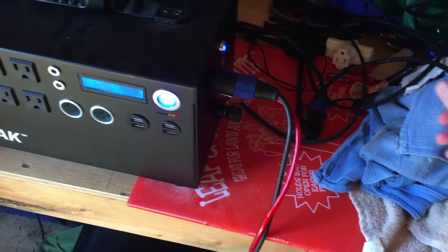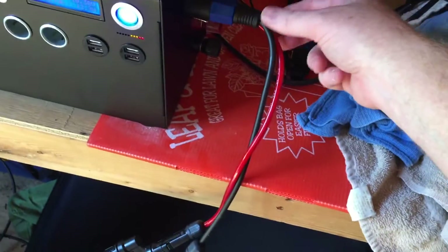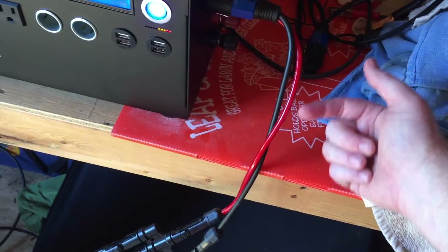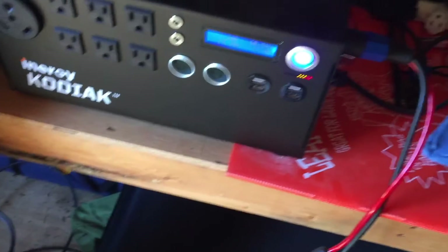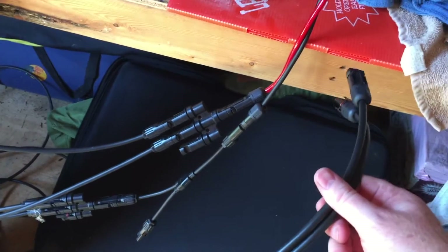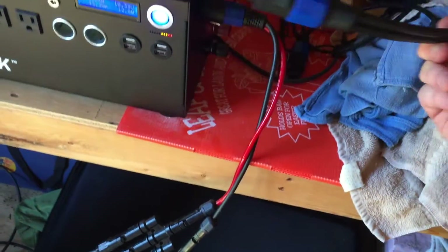I think I paid them like 20 to 25 bucks for it. Hopefully their electrical engineers will watch this video. This particular one with the red and black wire had the correct polarity, whereas this other one they sent me does not have the correct polarity — it wouldn't actually turn that charging light on at all. There was no connection.